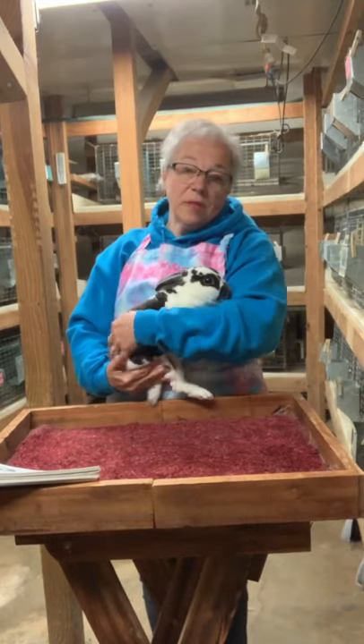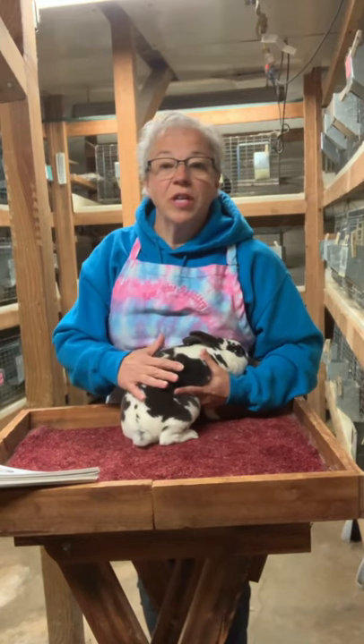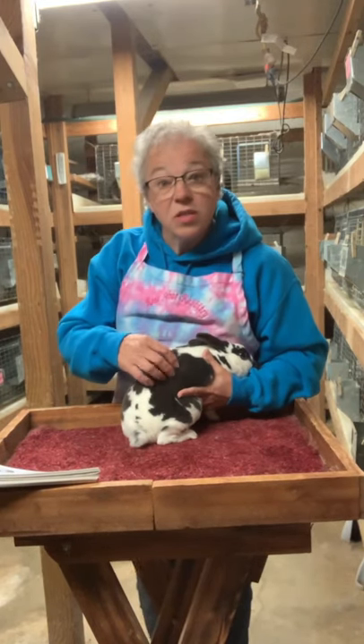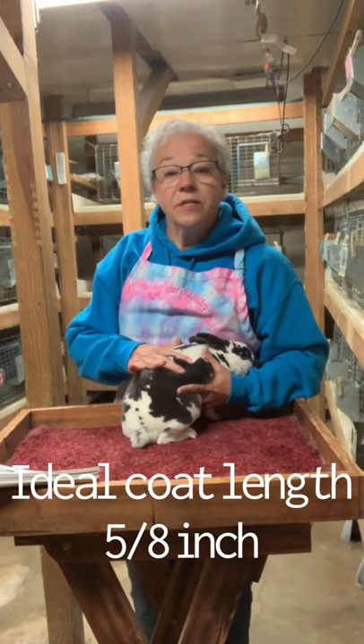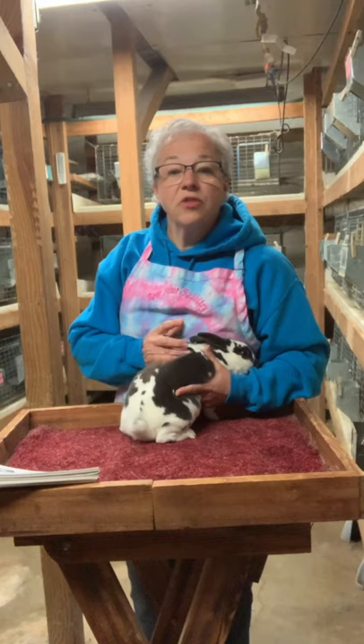And everyone, of course, loves the Mini Rex fur. They have this nice, soft, short, plush fur that's created when the guard hairs are the same length as the undercoat. So it gives them a very velvety texture. It's very flush, resilient when you press into it, springy — it's very dense. There are a lot of hairs per square inch, which gives it a thick density. We often talk about density and texture. The texture should be a nice, smooth, soft texture, not coarse or rough, and not too soft. It needs to have some resiliency to it.